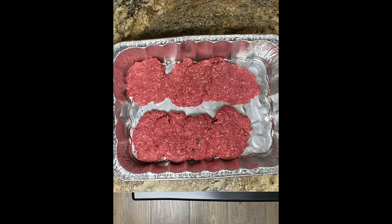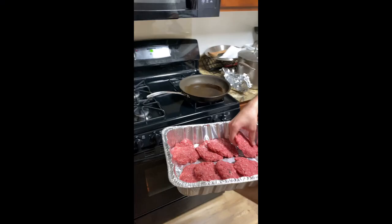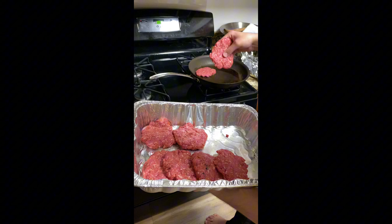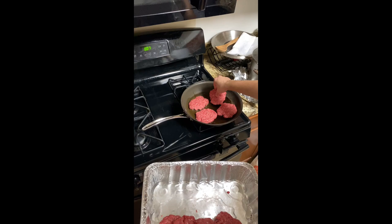Here's a video of me grilling off the burgers and the fries coming out of the oven. This is what the first batch turned out like, and this is what everyone's plate looked like.